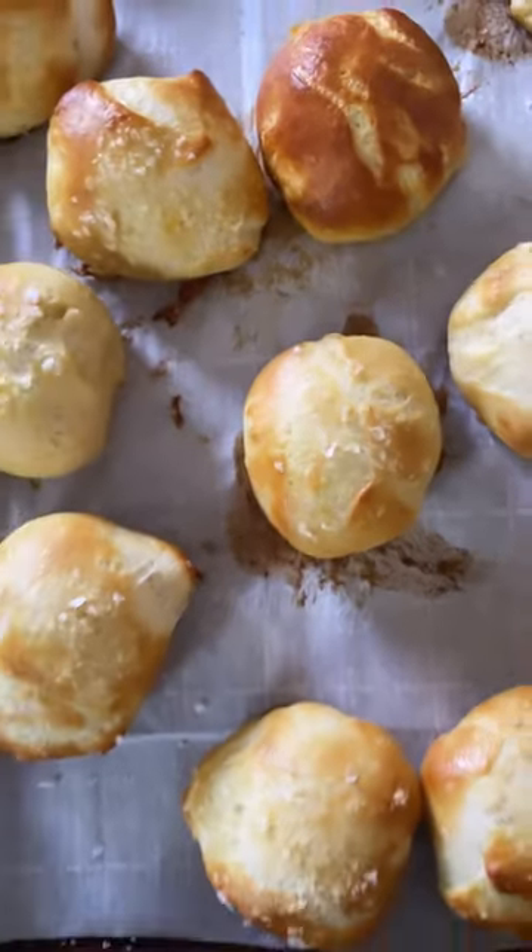They come out so golden and crisp on the outside but fluffy on the inside. If you like soft pretzels like me, you're going to love these. Yum!